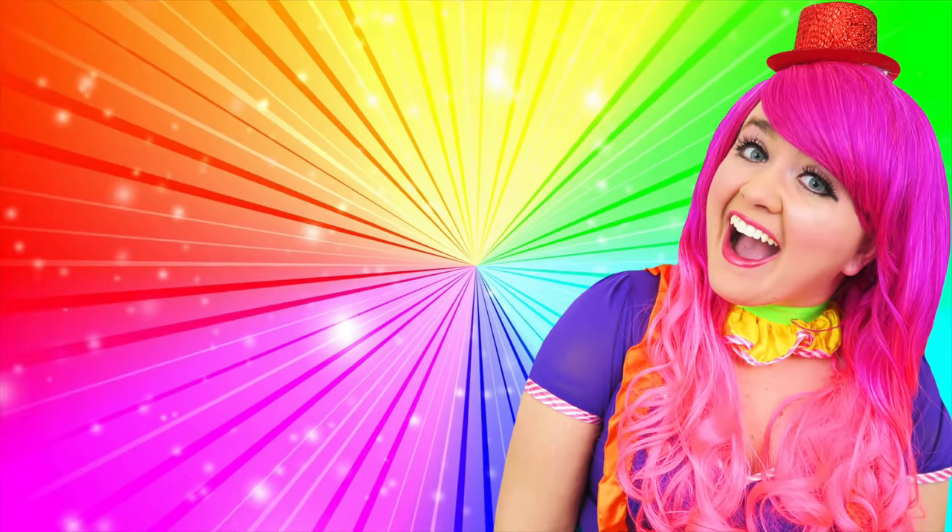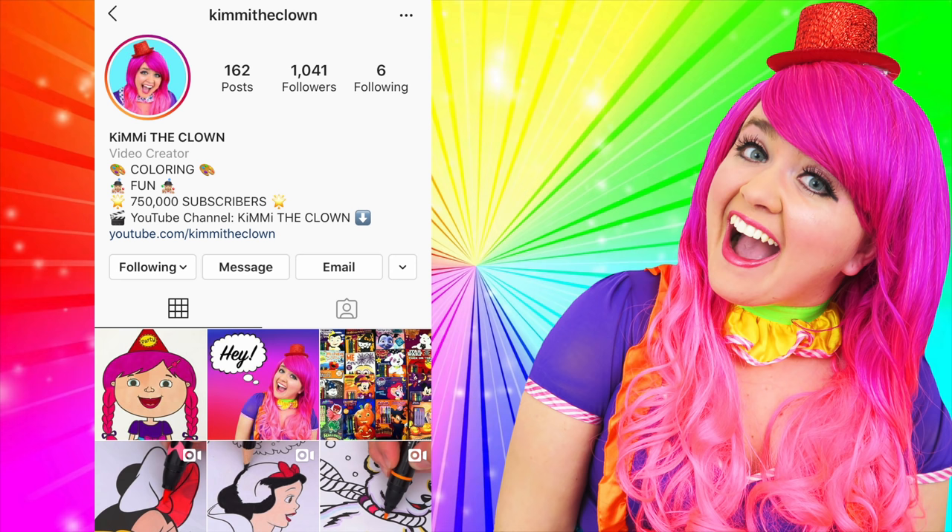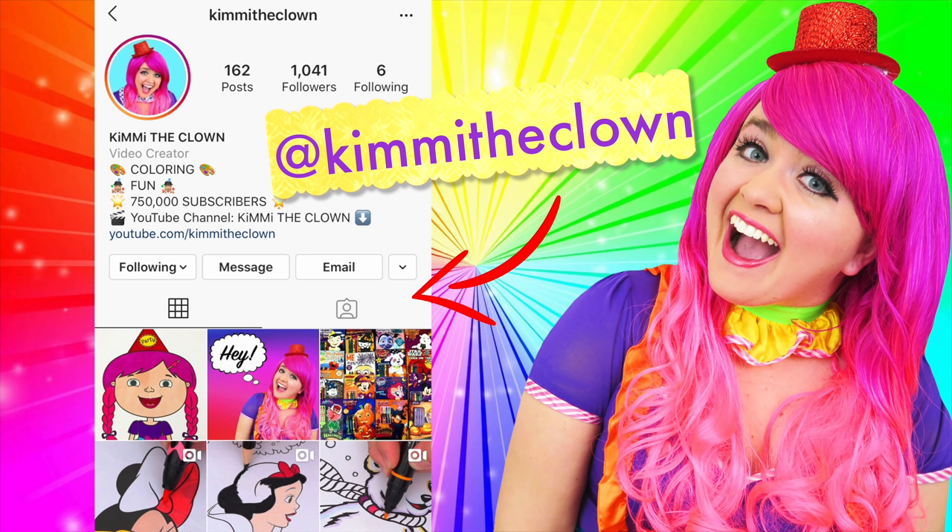Hey everyone! Before the video starts, I just wanted to remind you all that the best way to contact me is through my Instagram page, at Kimmy the Clown. So if you have any coloring requests, video ideas, or if you just want to say hi, then be sure to follow me there and leave me a comment! Talk to you soon!